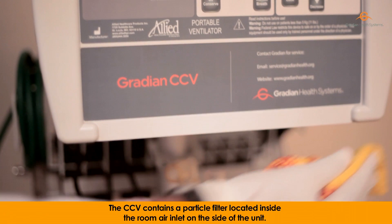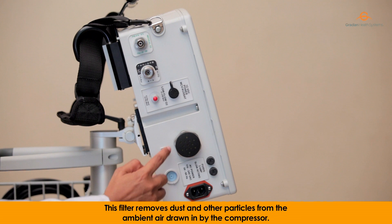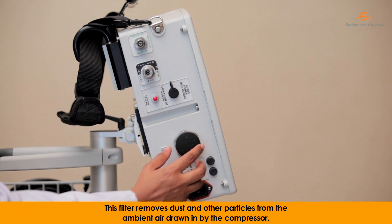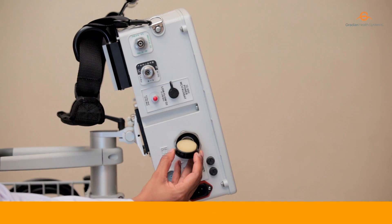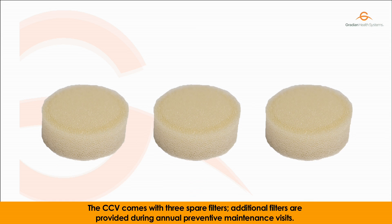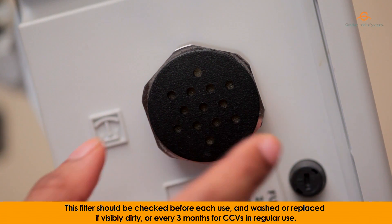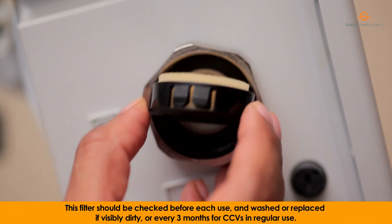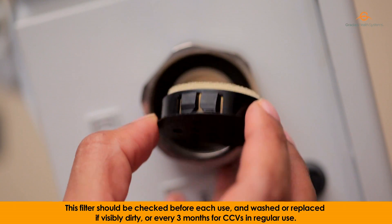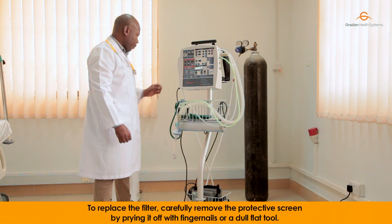The CCV contains a particle filter located inside the room air inlet on the side of the unit. This filter removes dust and other particles from the ambient air drawn in by the compressor. The CCV comes with three spare filters, and additional filters are provided during annual preventive maintenance visits. This filter should be checked before each use and washed or replaced if visibly dirty, or every three months for CCVs in regular use.